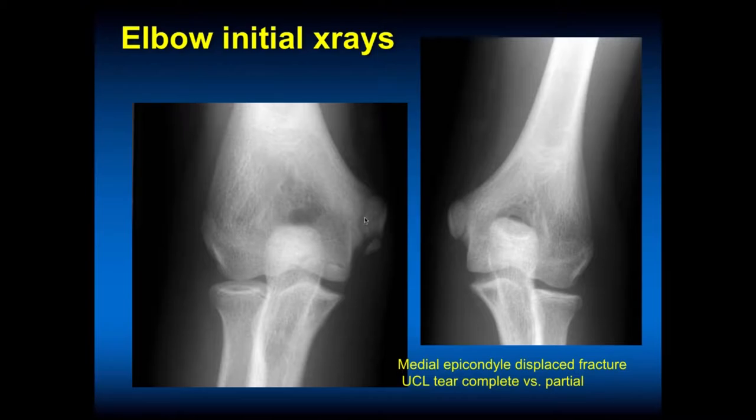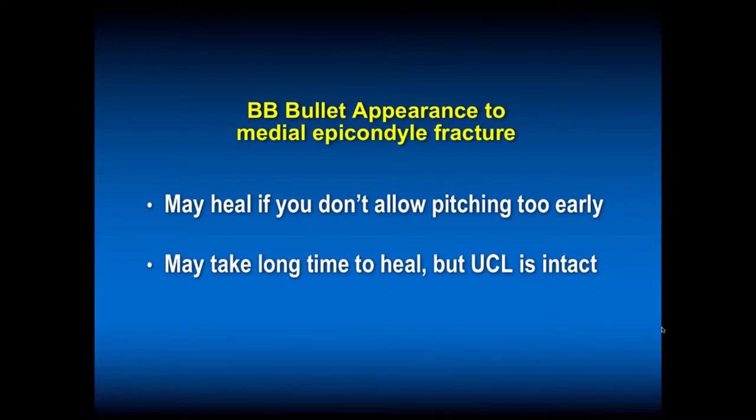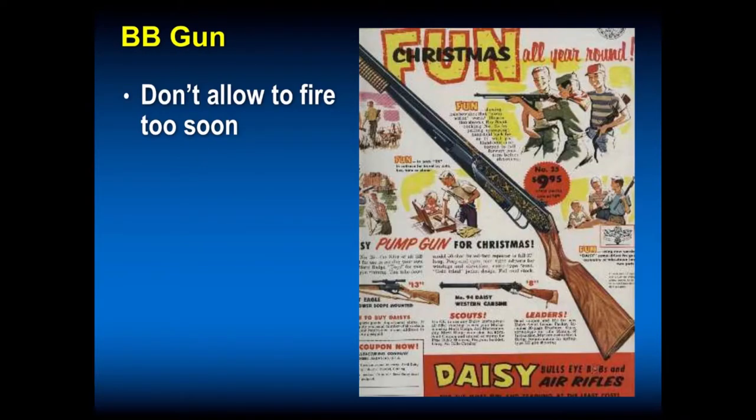His apophysis looks pretty good. He's mature enough now to have an ulnar collateral ligament injury at the attachment on the axilla area of the medial distal humerus. We immobilized him, and at six weeks follow-up his ulnar collateral ligament pull-off in that area healed because we stopped him from pitching. At four months: if you get that BB appearance to the medial epicondyle and have a fracture, it may heal if you don't allow pitching too early. Do an MRI to document the UCL is intact. Back him down, don't let him throw — hopefully he won't need a UCL reconstruction.